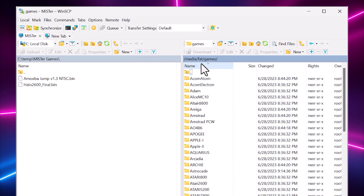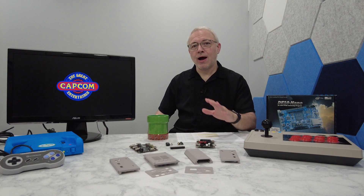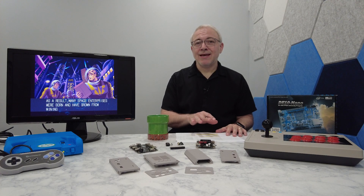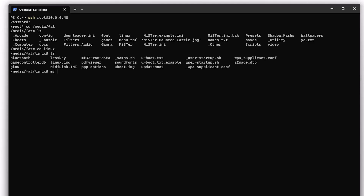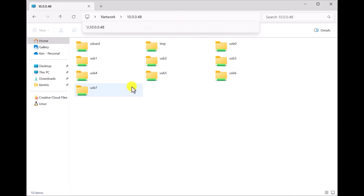Your second option is to use FTP to transfer the games. The FTP server is enabled by default, so you only need an FTP client on your computer to connect to it. I personally use a tool called WinSCP, which is an open source FTP client for Windows. But my favorite option is to enable the use of SMB, because it works out of the box with all operating systems. SMB is a Windows file sharing protocol, but it was reverse engineered many years ago and a version for Unix and Linux was created called Samba. SMB is turned off by default, but you can enable it by renaming the file underscore Samba.sh inside the Linux directory to just Samba.sh without the underscore. After a quick reboot, you'll then be able to browse to the MiSTer as a network share using the standard double-backslash notation.